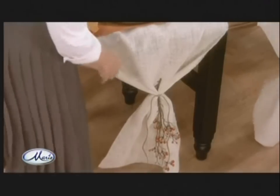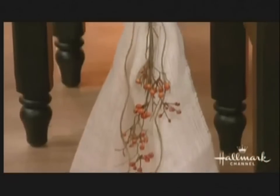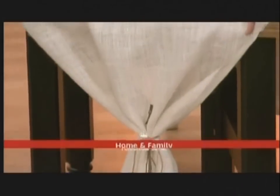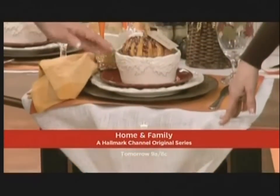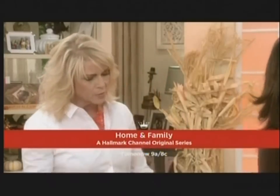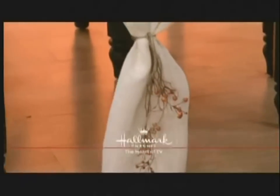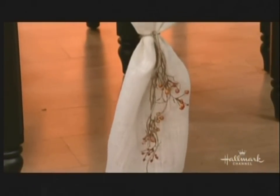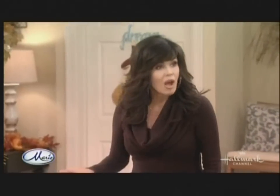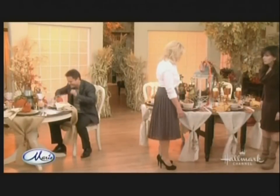We're going to show some fun, simple ideas for a great, lovely Thanksgiving dinner. First, instead of linens, we used burlap — it's huge this year. It's $2.90 a yard. We've done the runners out of burlap, then tie it at the end with a little sprig and all of a sudden you look like you have a fantastic tablecloth and it cost you about $5. A little sprig of bittersweet tied on is great.